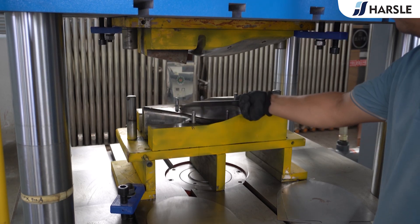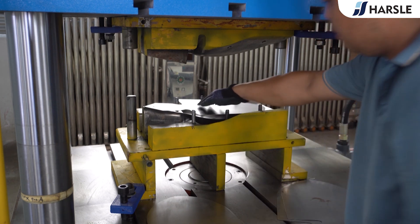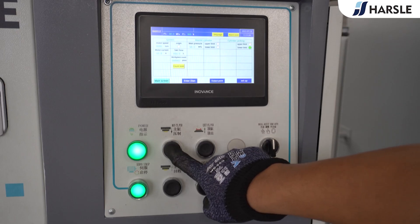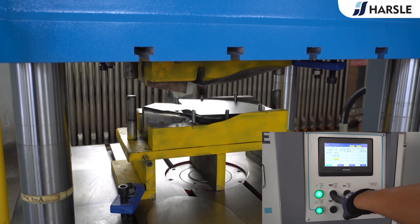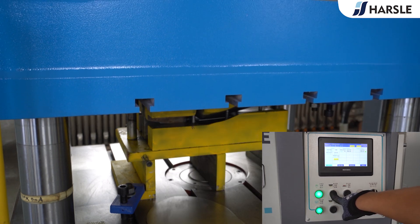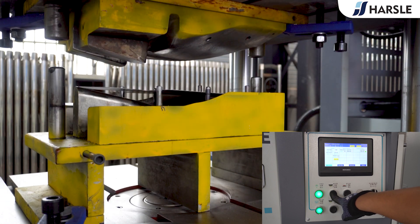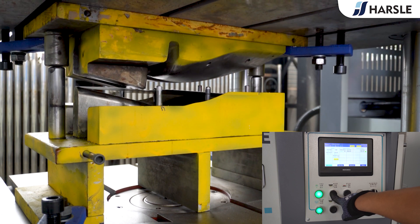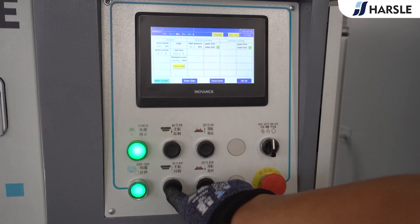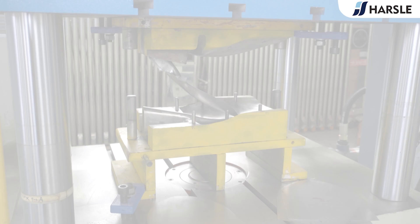Place the pre-punched sheet into the die. Press and hold the main cylinder push button — the slider presses down. Then press and hold the main cylinder return button — the slider returns upward. Take the finished product.